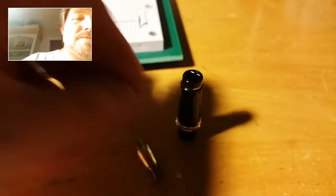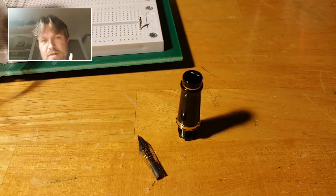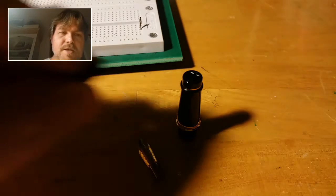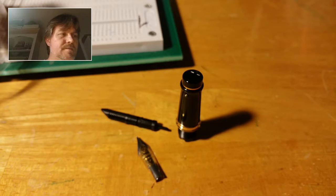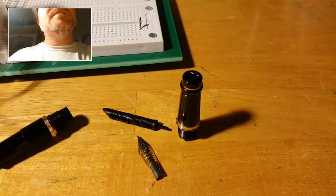So there's the section, the nib itself, and I'm drying these because I had them sitting in some soapy water. And then here is the feed. I've already re-inked my Phileas with it — I took the cartridge out and made a mess on myself again.